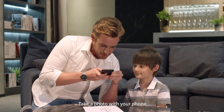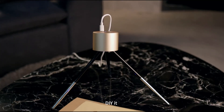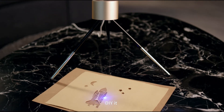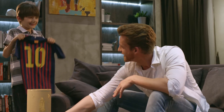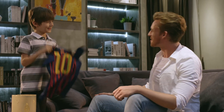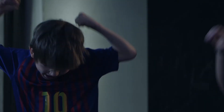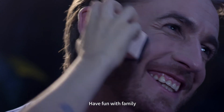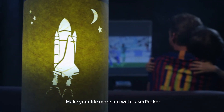Take a photo with your phone, DIY it, and decorate your home. Laser Packer can carve seals. Have fun with family. Make your life more fun with Laser Packer.